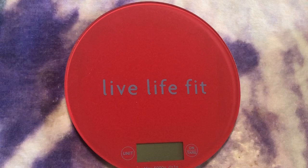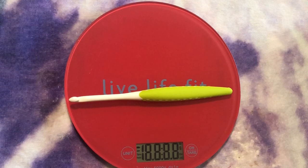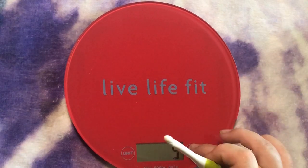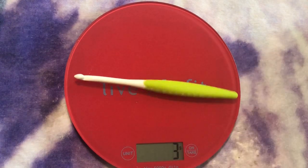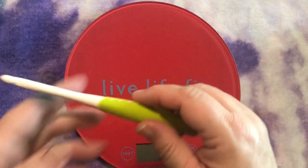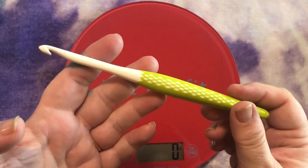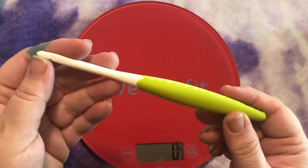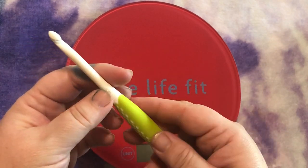Now here is the PYRM — another plastic one. This one's about 12 grams, so a little lighter than the Furls Streamline. I love this hook, I absolutely love it. You can see it's engraved on the side. One of the issues I don't like about plastic hooks is it does have that squeaky feel when you use it with acrylic, but it's certainly very light and ergonomically designed.